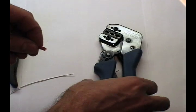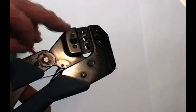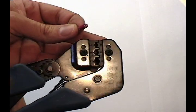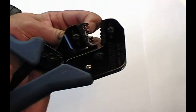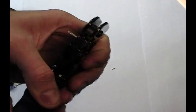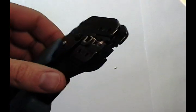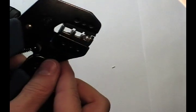The wire is ready. The next step is to load the terminal into the terminal crimper. You have red, blue, and yellow openings as mentioned before. It's a cycle-controlled tool — squeeze it to open it. With slight pressure, hold the terminal in the dies firmly. Orient the terminal flat with the die.